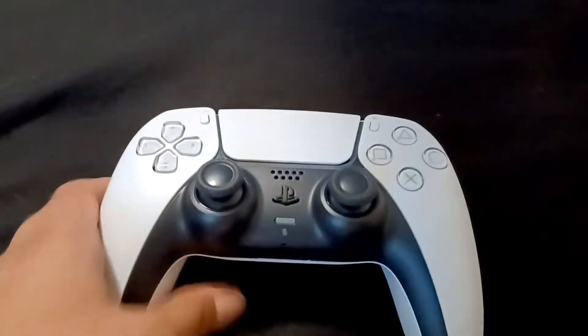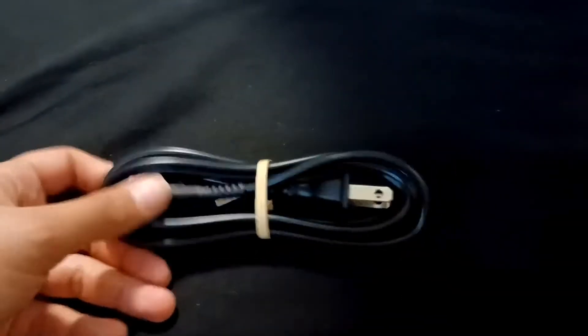I was gonna do my nails for this video but whatever, I'm too excited. Let's see what else there is. I believe this is a cable to connect it — the actual AC adapter, I believe it's called.